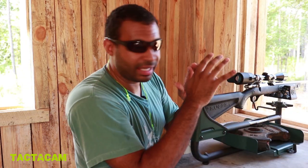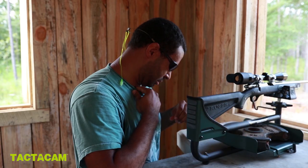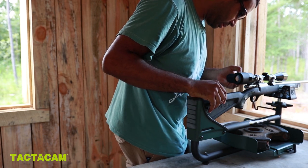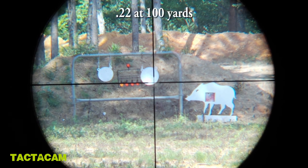Alright guys, I got the Tacticam set up on my little .22 here. Let me get my ears on. I'll cut the Tacticam on. Alright, the light's blinking so it should be good to go.